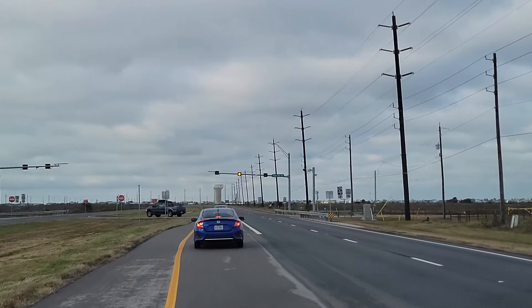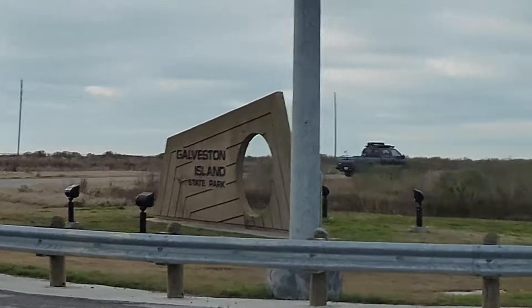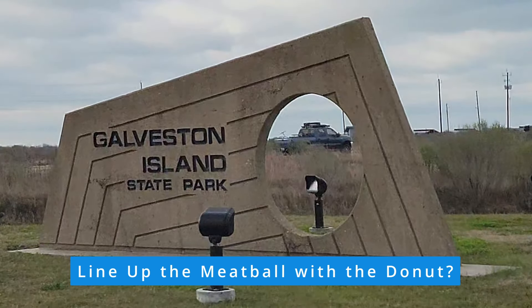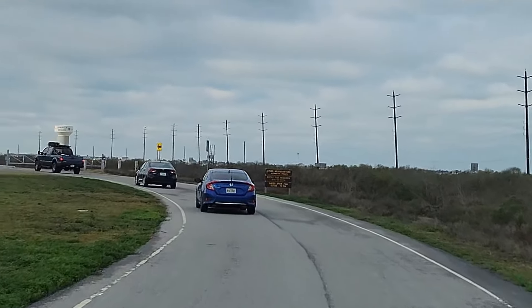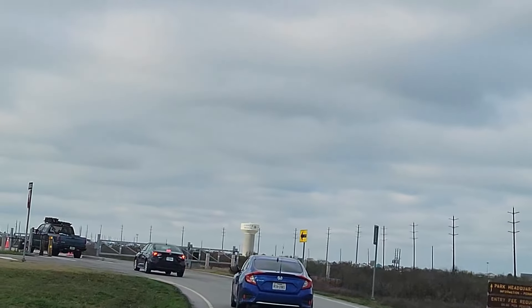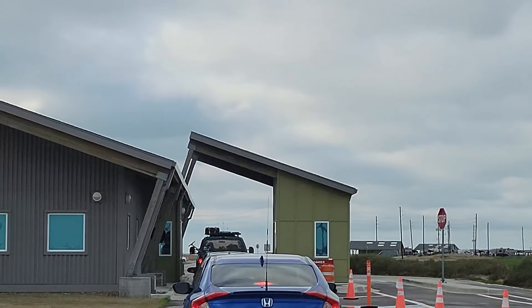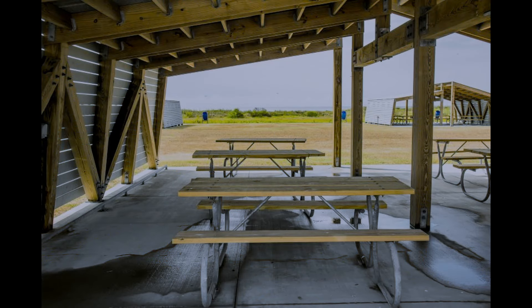Our Winter Field Day weather was not quite that perfect. That blue sky video was actually recorded the day after our field day on Galveston Island. But all things considered, we had little to complain about in terms of weather. Galveston Island State Park is a beautiful park with great facilities — a perfect location to pull double duty of Winter Field Day and a Parks on the Air activation.